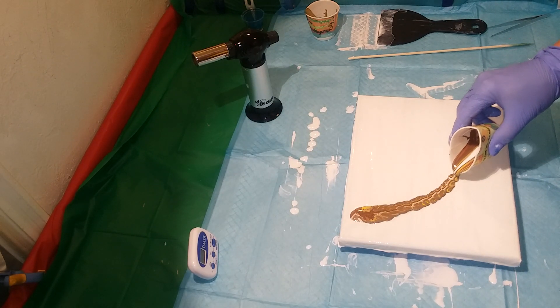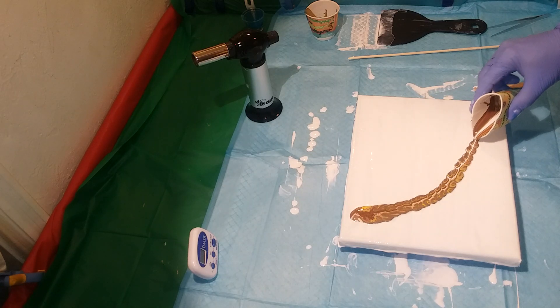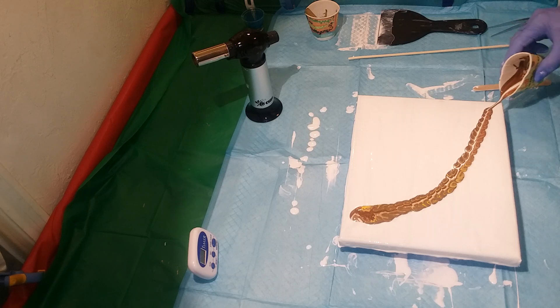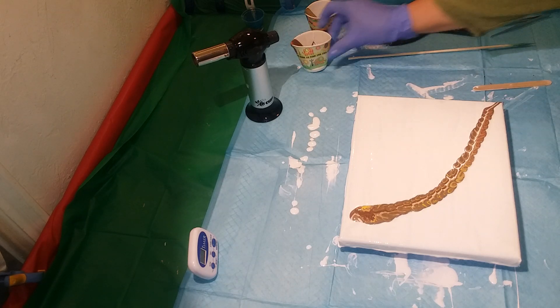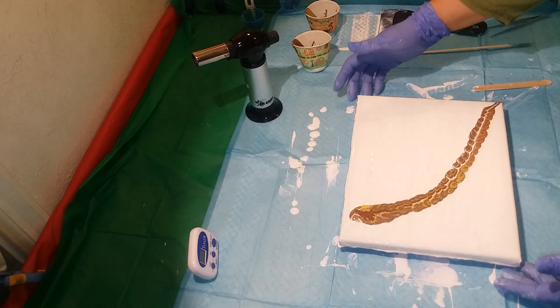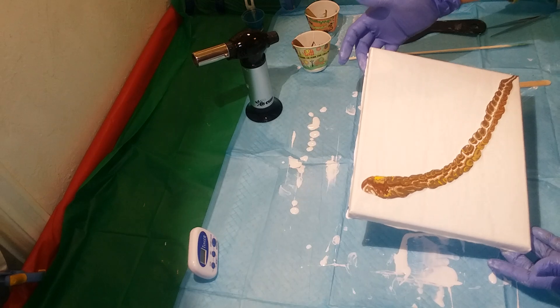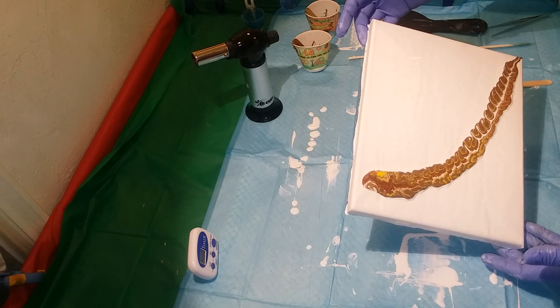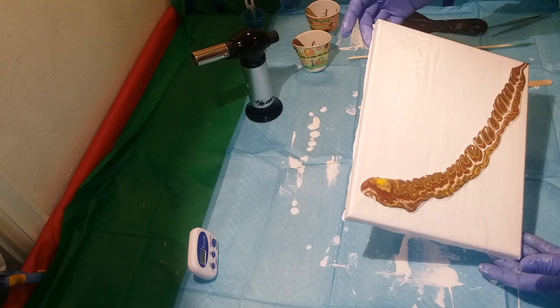Now, I might have too much paint, but again, it's a year of experiments. This is my what-if. Maybe I can start making feather snakes now. I'm just going to stretch this out a little bit, because I do want to incorporate all the colors.